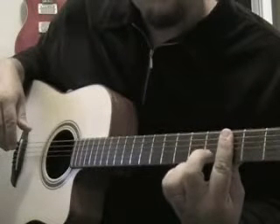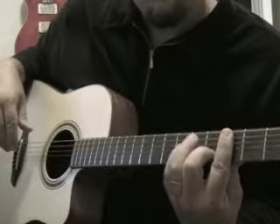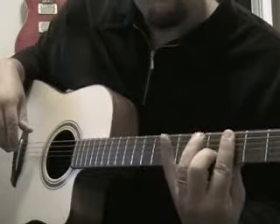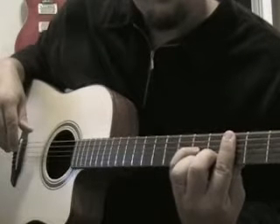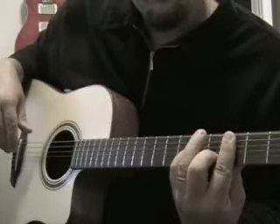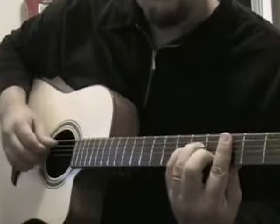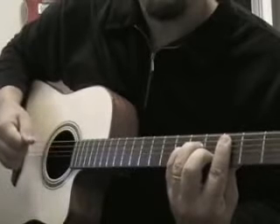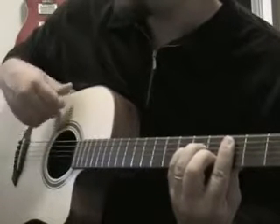Put the second finger on the second string fourth fret, put the pinky — the fourth finger — on the third string fifth fret, and then put the third finger on the fourth string fifth fret. That gives you a C minor, and I've got the low C ringing out with that.